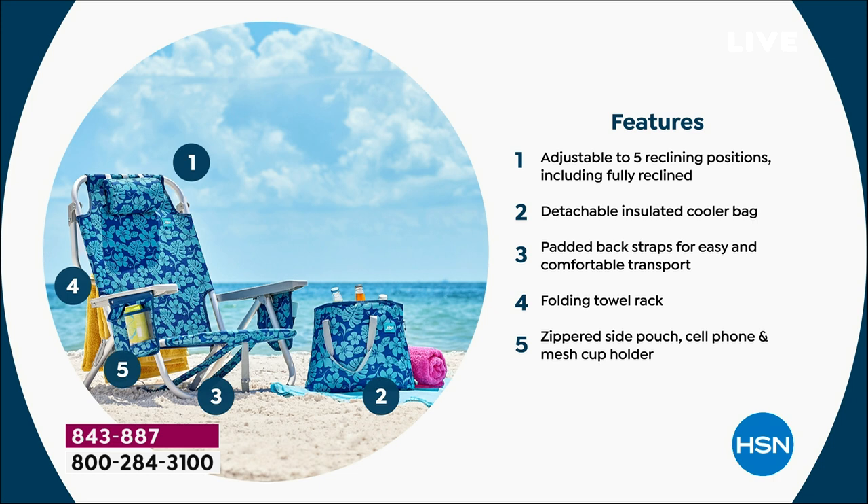You've got your beach chair, your beach bag that is a cooler bag attached to it, a pouch that serves as a pillow, a towel bar, a place for your cup, and a place for your cell phone. It's genius. I want you guys to order right now — let's go over the colors one more time because we're very busy on the phones.